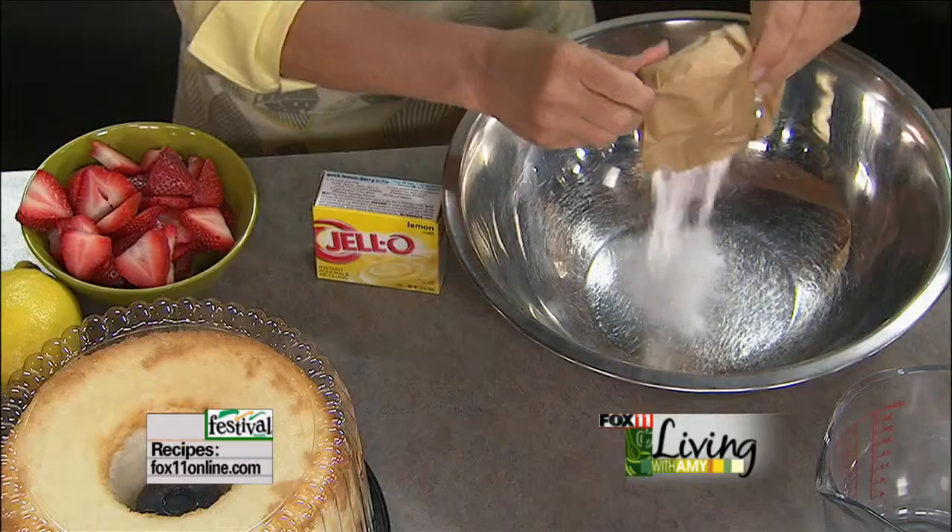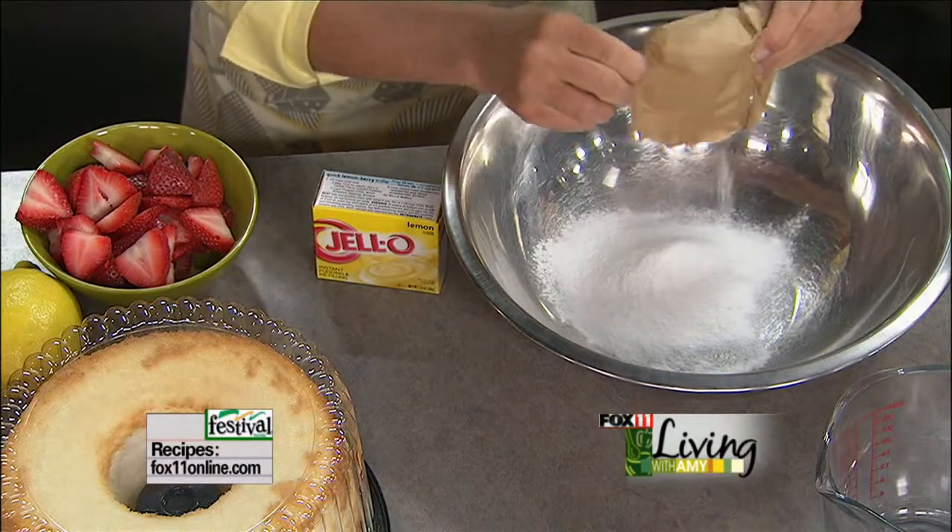Don't worry — by the time we're all done with this, it's not going to taste anything like instant pudding. It's going to be fantastic. It's going to be more like a lemon mousse.